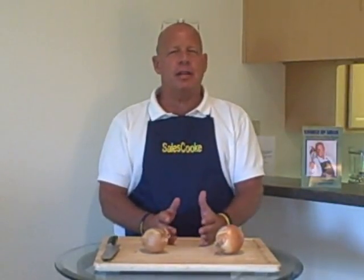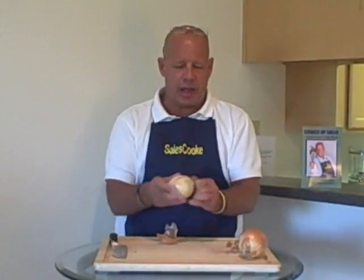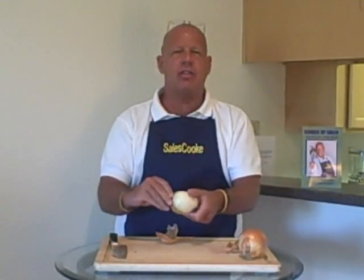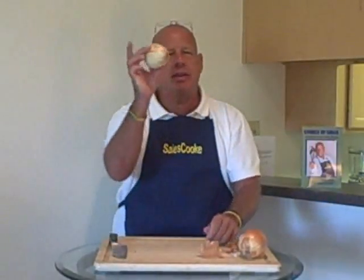Peeling an onion really doesn't get you where you need to go, so I wanted to use this visual demonstration with a knife and an onion to help you understand what I'm talking about. If we were to peel an onion, basically all we're going to get is we peel some stuff away. We never really get at the onion — we just keep peeling layers back. It doesn't do us any good. Peeling an onion just gets us more skin.